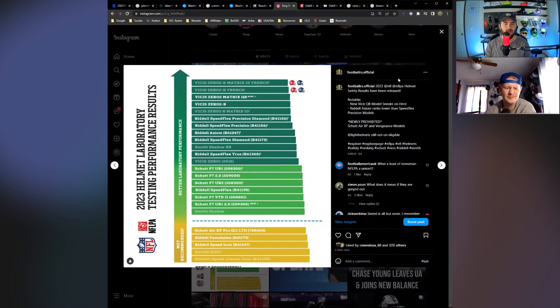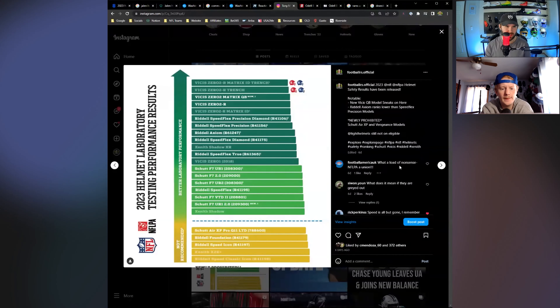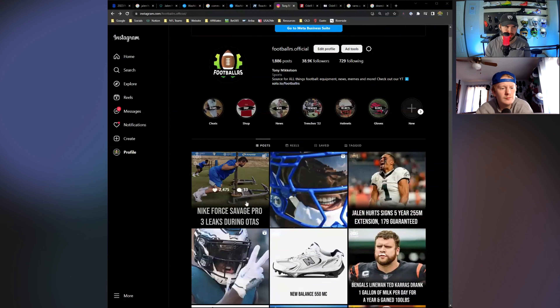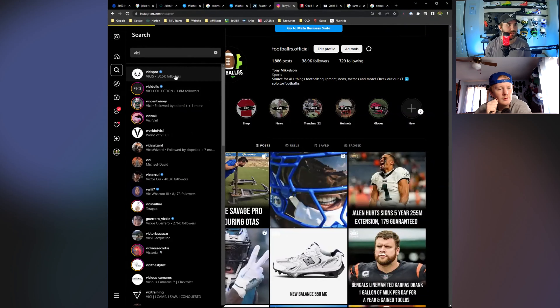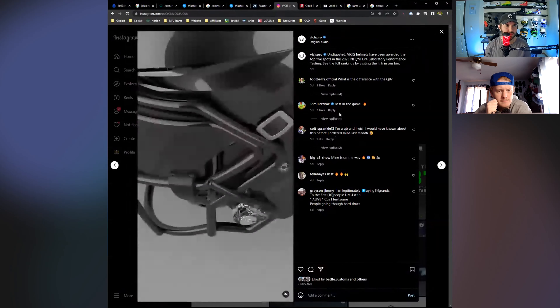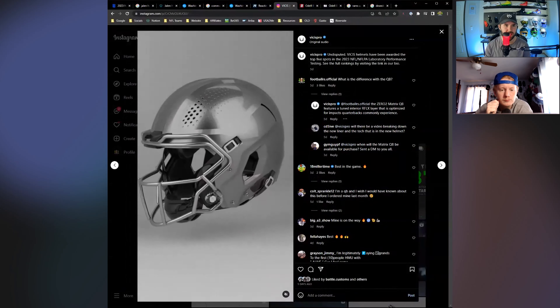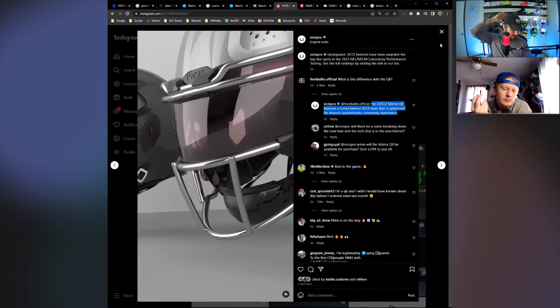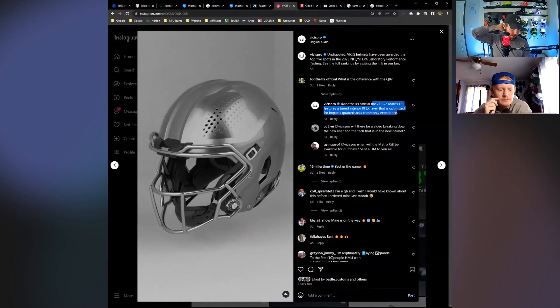Not really sure how their testing is completely different. I think it was on one of Vices' posts — they got back to me and said the difference with the quarterback-specific helmet versus all the other helmets is that they didn't add any bumper or anything on the outside. The way they made it position-specific for linemen — all they did was tune the reflex system. So they basically just looked at the reflex layer, which is probably in the back of the head, and just tuned it.